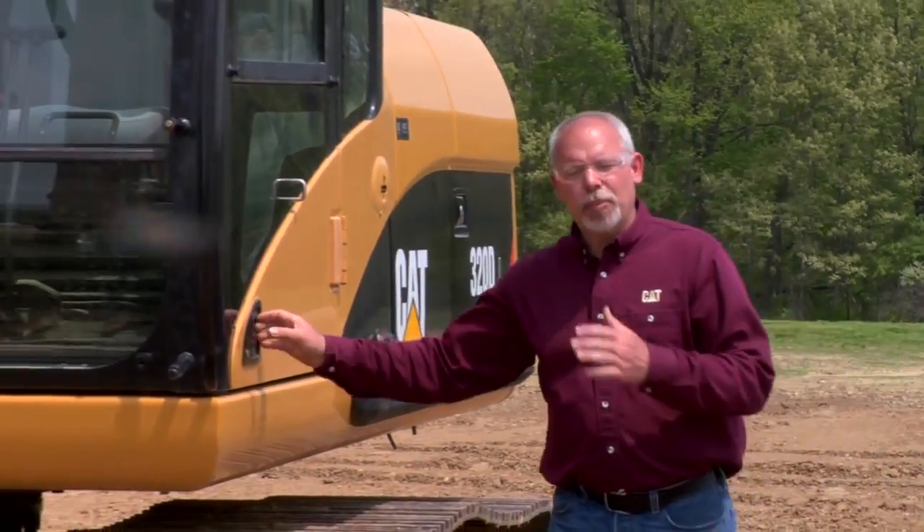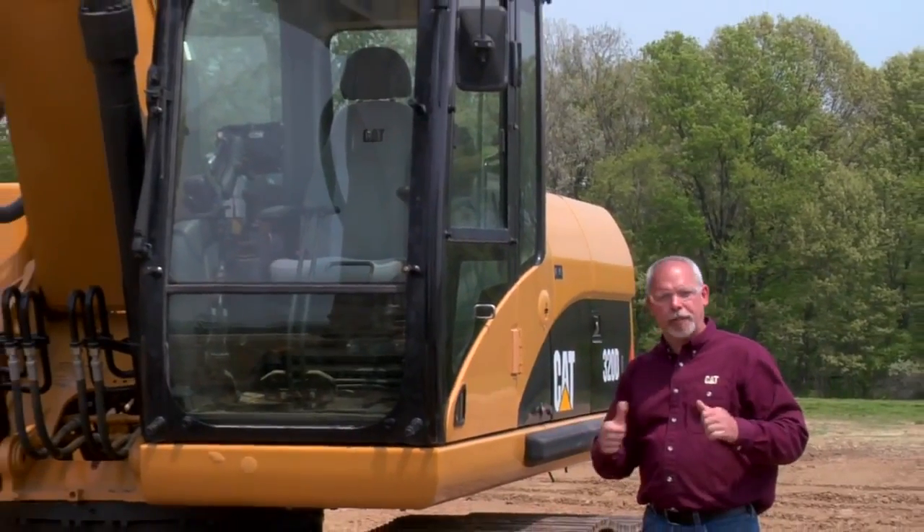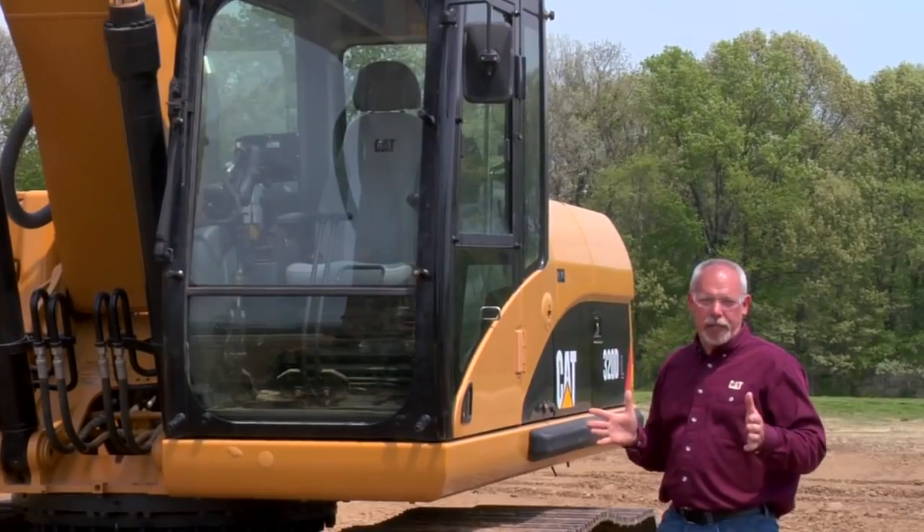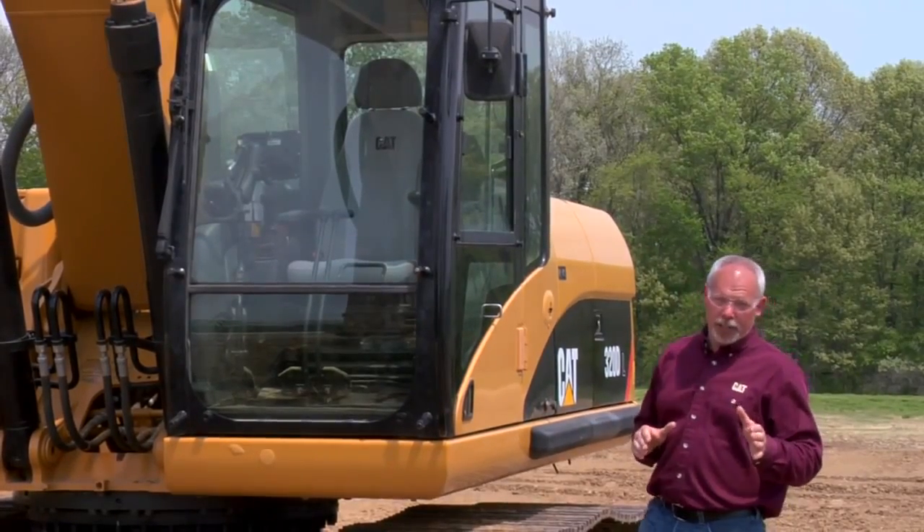Walking forward to the cab — when I climb up inside, I want to make sure my controls and everything are free and moving easily. I want to check my safety devices like my seatbelt. Any lights, windshield wipers, travel alarms, or warning beacons need to be operating in good condition.